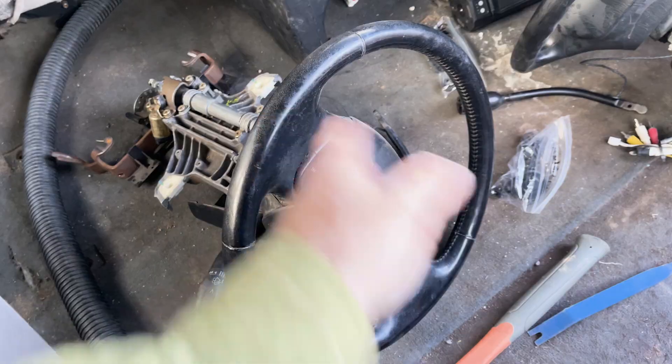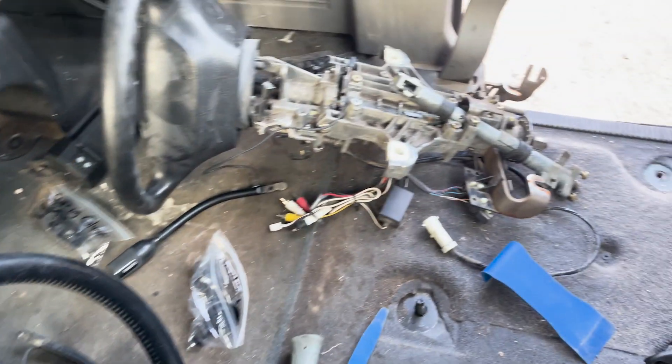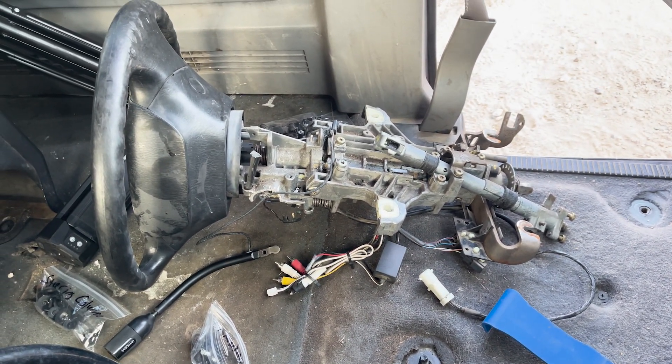So I ended up pulling it, paying for it, and bringing it back. You'll see in this video what I found and what the old steering column looks like. There's still a lot of work to do — a lot of cleaning to do on the panels — but I'm just thankful I found a steering column in really good condition. I pulled it out of a 2002 Econoline van. Here's the old one, all beat up and destroyed.